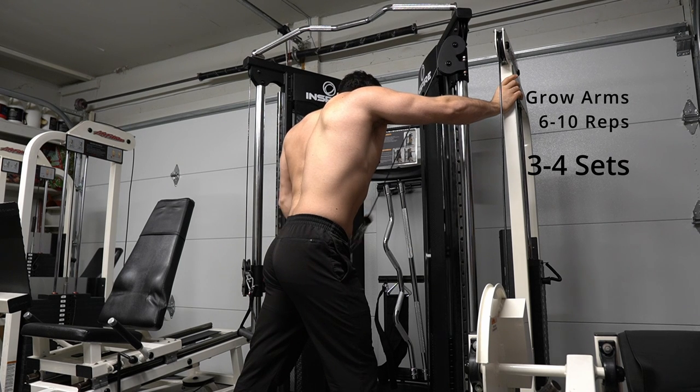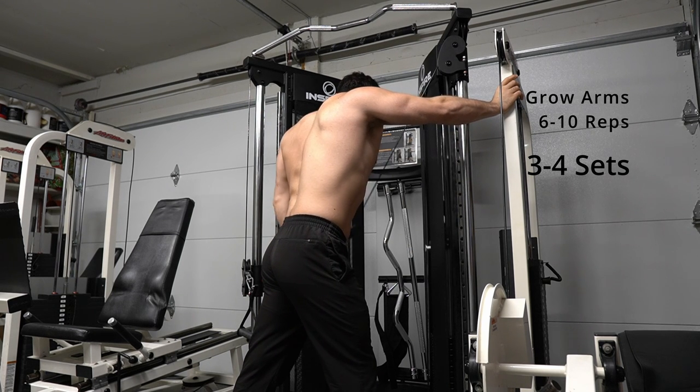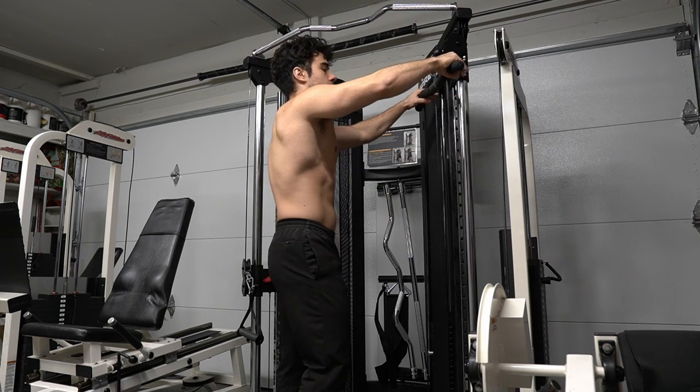With single arm tricep extensions, it's important to do the same on both sides so our arms are balanced. If we do 10 reps on one side, we've got to do 10 reps on the other.